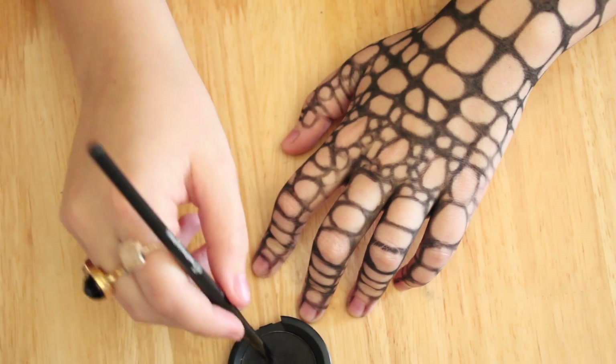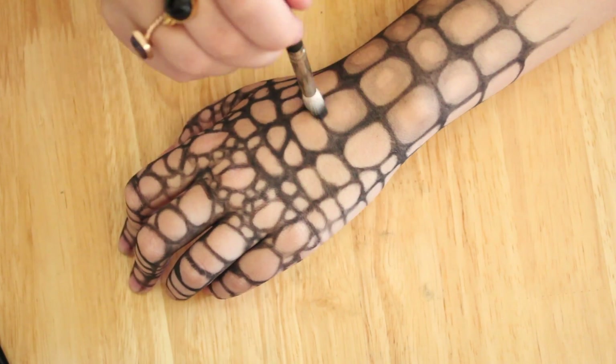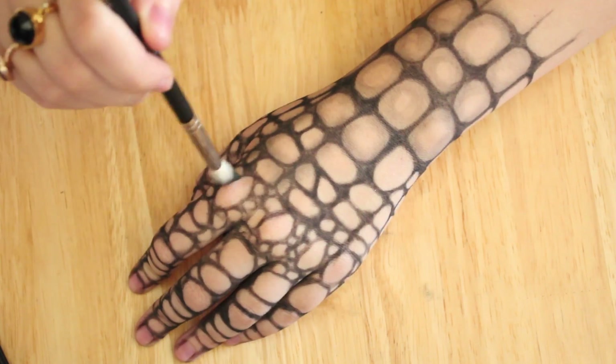Now with the blending brush I'm going to run it down all the grid lines that I've drawn, just to make it look a little less perfect. The edges need to have a tiny little bit of shading around them, so I'm just going to run that right down the grid.